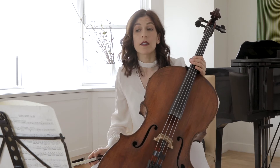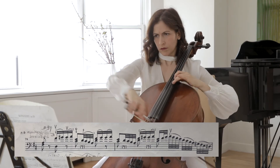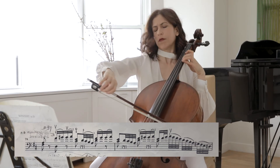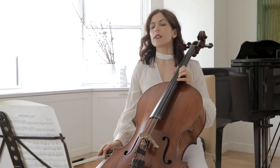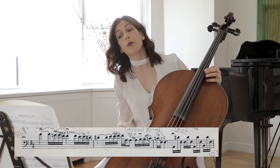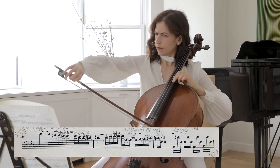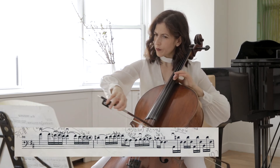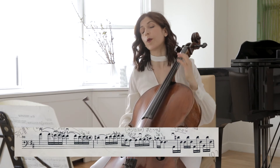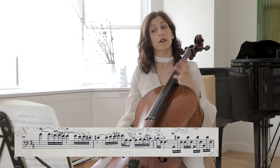And then back in tempo in bar 74. Let's look at the phrasing at bar 98. Whichever slurs you choose, try to vibrate on those last 16th notes — the G, F sharp. It's not a very wide vibrato; it's a very narrow vibrato that comes to make the sound alive and also relax your left hand.